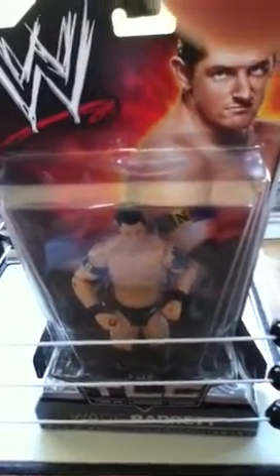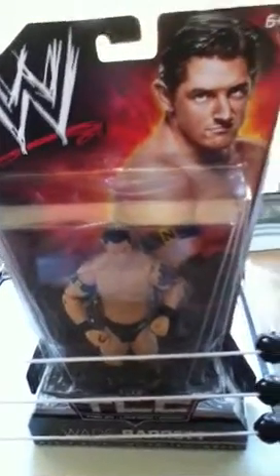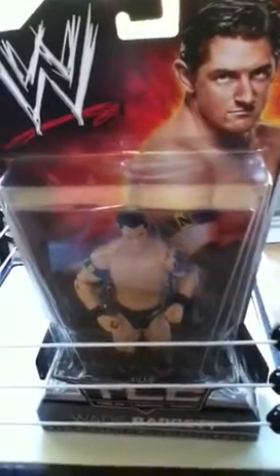Hi, this is Nick, and this is a wrestling video. I'm going to be talking about the Wade Barrett action figure.